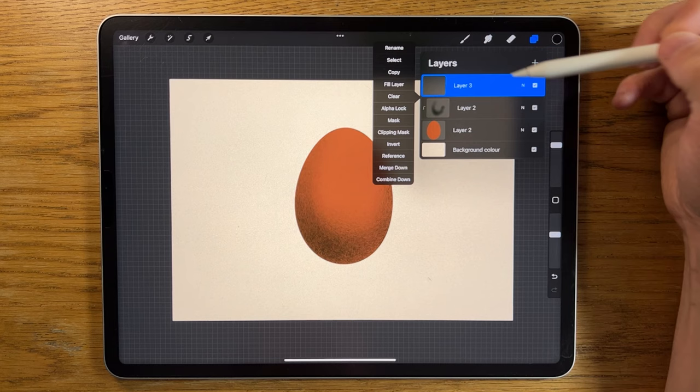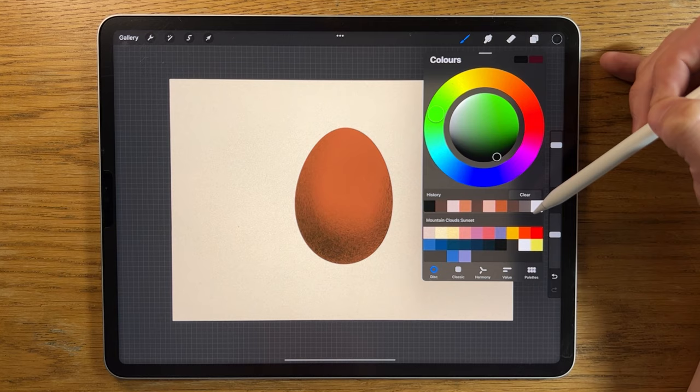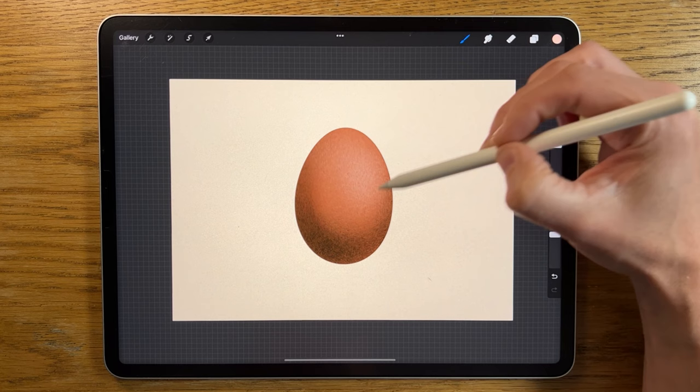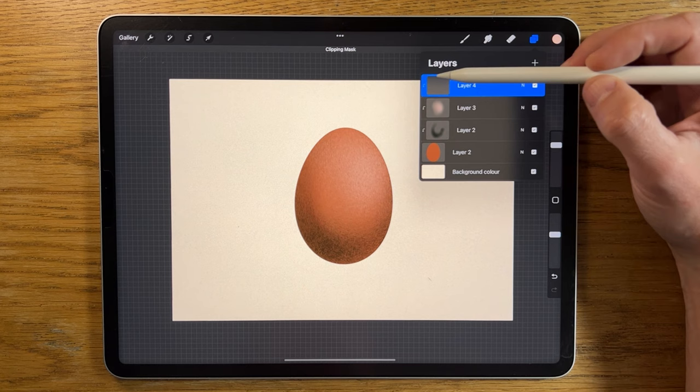Since it's on a separate layer we don't have to be precious around the edges — we can really go for it. The beauty of this is we can add another layer, tap on it, apply clipping mask again, and a little arrow appears linking it further to that original layer. So on that second layer we can try some highlights — we'll go for a lighter color and start adding those in. You can see shadow and highlights on separate layers, still only working within the parameters of the egg shape.